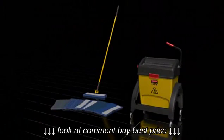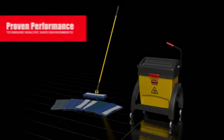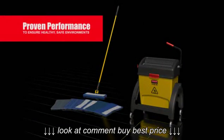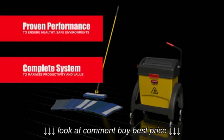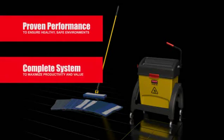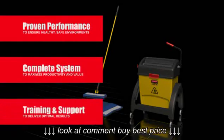Rubbermaid Hygiene — proven performance to ensure healthy, safe environments. A complete system to maximize productivity and value. Training and support to deliver optimal results.